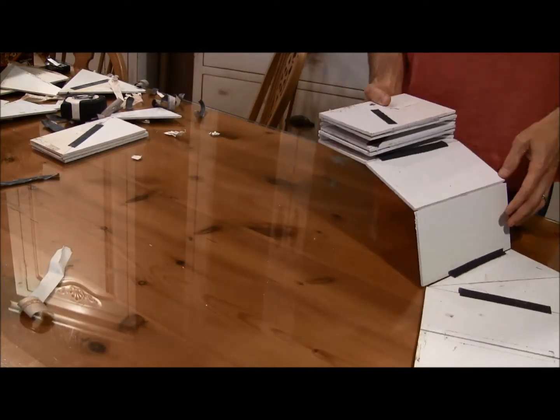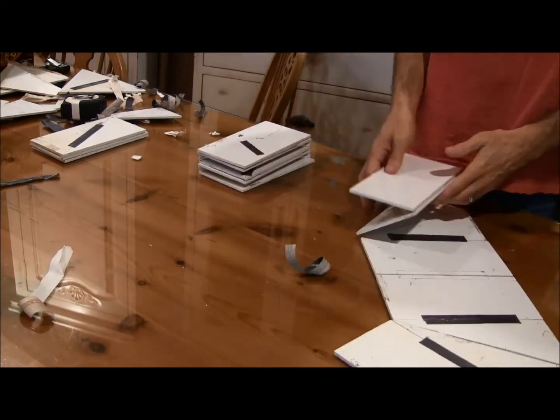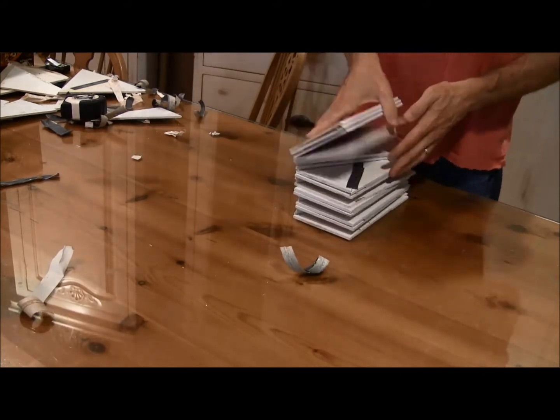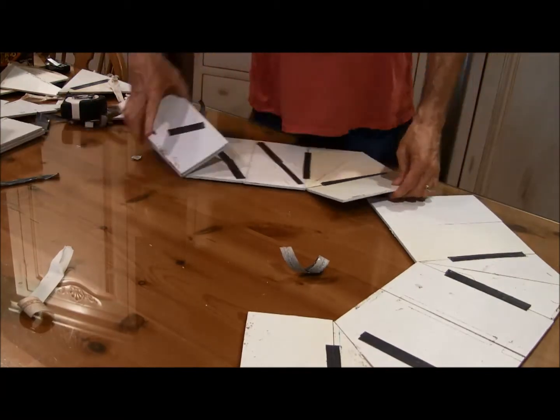If you compare it to the other hexayurt type of family stuff, this is zero waste as well. It also, compared to the Tri-Nero-Desic dome, takes six less pieces and, again, only four cuts.